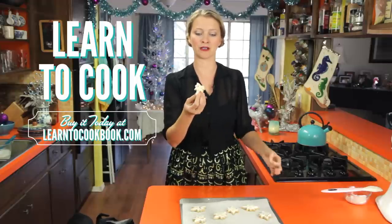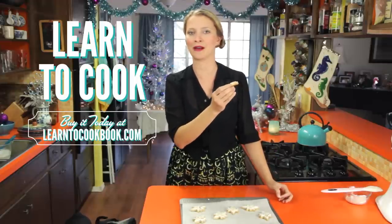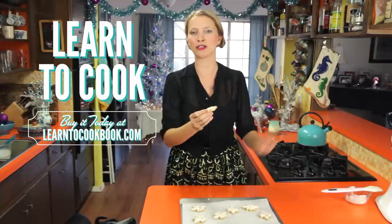Alright, there you go — that's how to make cinnamon stars or Zimtstern. Hope everyone has a wonderful holiday season and I'll see you all next time. Thanks for watching. Bye!